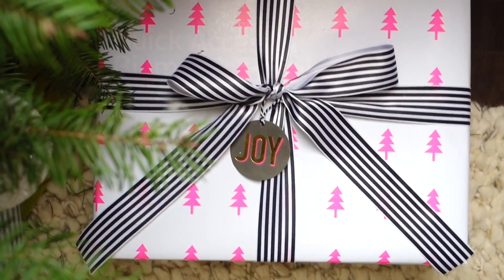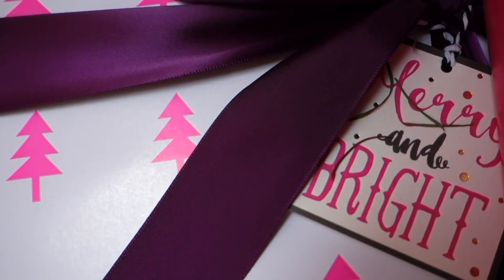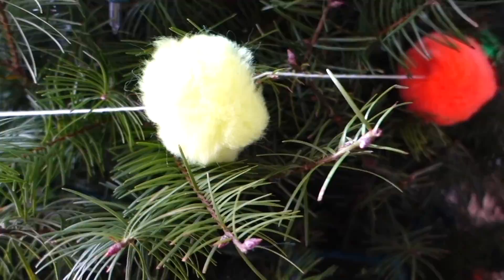My whole Christmas theme was based on this wrapping paper that I got from TJ Maxx — these little neon pink Christmas trees. I was just blown away. I have some decorations from past years that are more traditional Christmas, like red and cream and green, but I just decided to go for it.